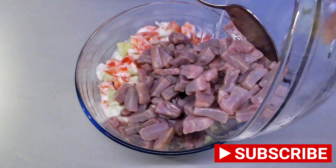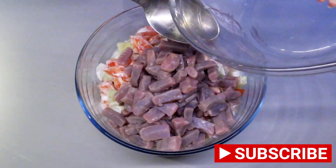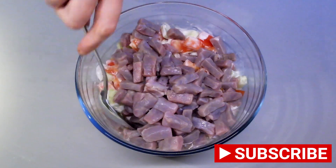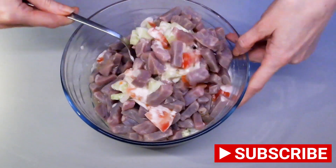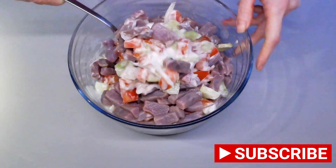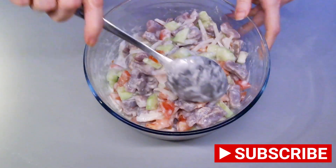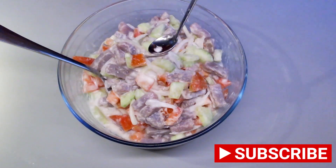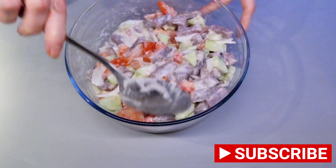Take our vegetable mix and combine it with the fish and lime juice. We like it very acidic, so we do not pour the lime juice out — but if you don't like it so acidic, separate the lime juice from the fish before combining it with the vegetables. Add a little more salt, mix, and taste to see if it needs more.